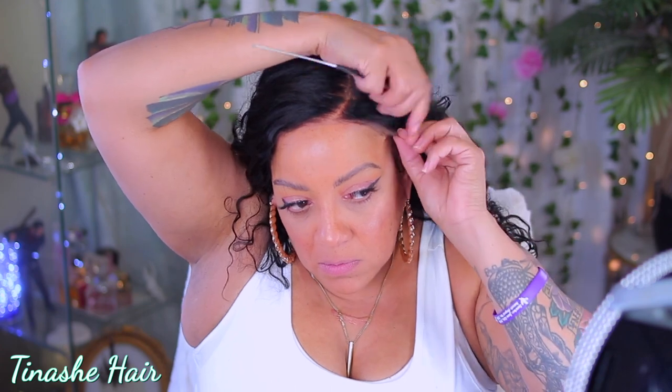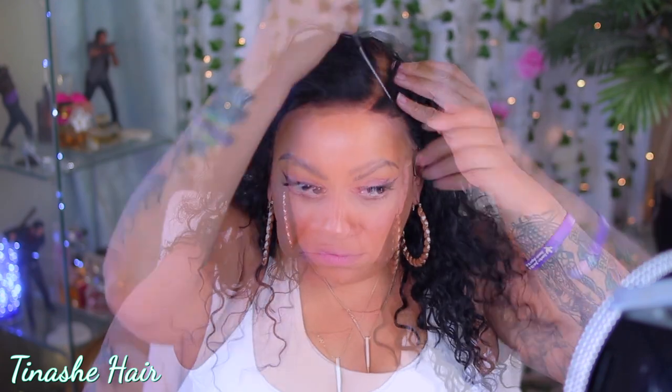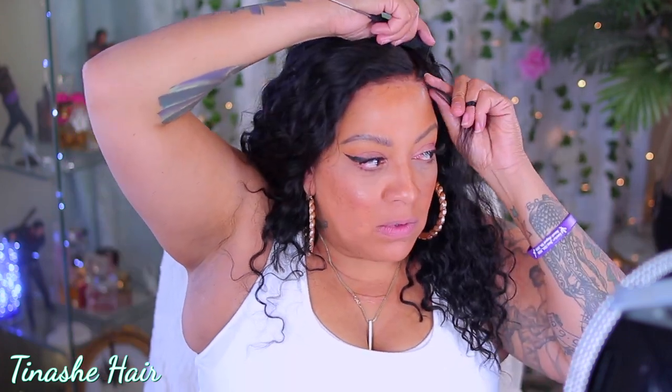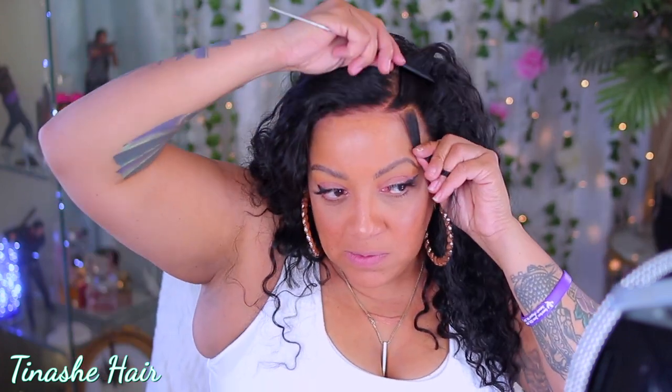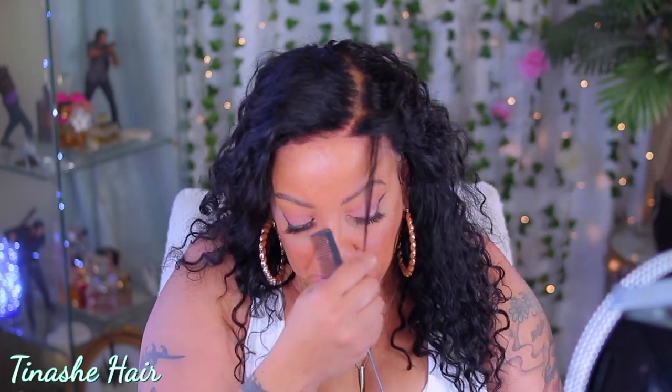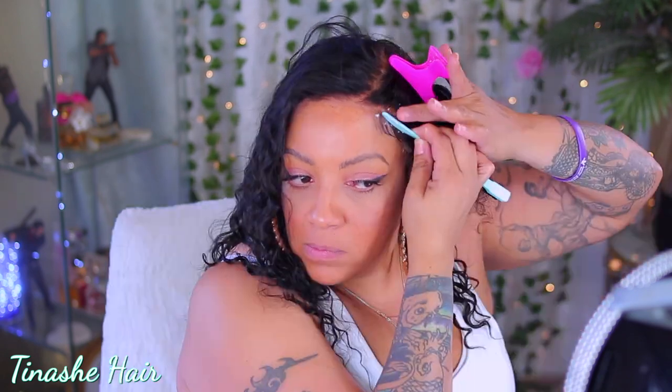I'm not really sure about the density, but I'll definitely link it below. This cap is a 13 by 5 lace frontal. So I know y'all are like, girl, wait — a 13 by 5. This is a 13 by 5 lace frontal, so you're only going to get 5 inches going towards the back. I think 5 inches is enough — I'm good with like a 13 by 4, to be honest with you. But 13 by 5 is great too for those of you who love a deep part.